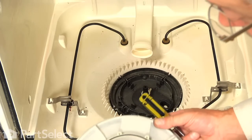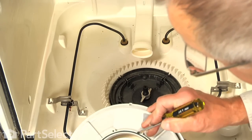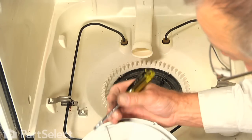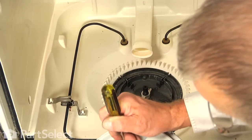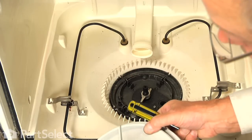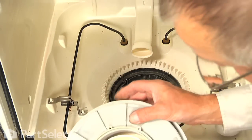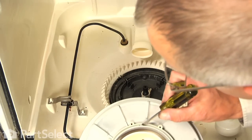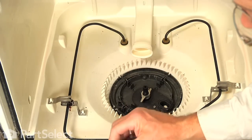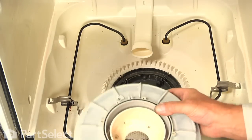Next, we are going to take the separator and pry that old gasket out of there with a flat blade screwdriver — see if we can catch an edge on that, pry it out, peel the old one out and discard it. Check that area, make sure that there is no debris in there. Install the new one, and then we are ready to put that separator back into position.